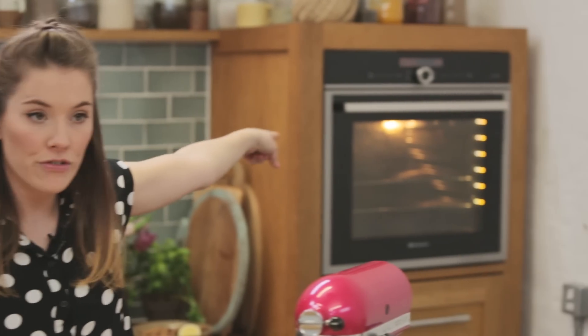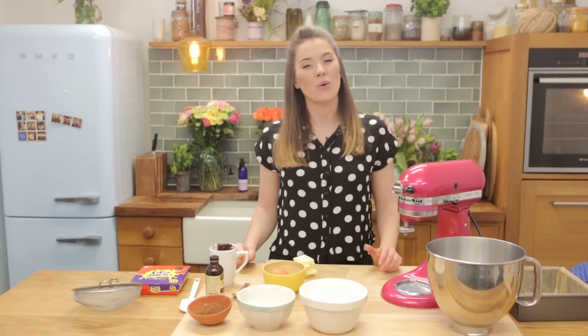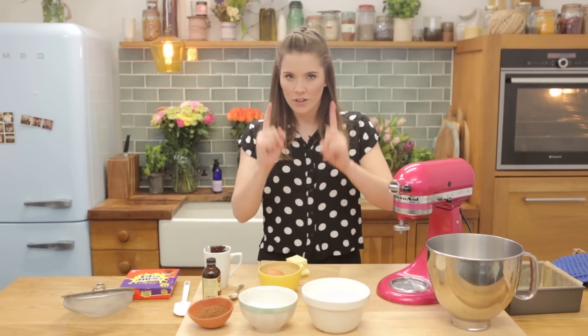You will need to preheat your oven to 180 degrees centigrade. We're going to be using that for approximately 30 minutes. It's going to make six large, somewhat greedy brownies, or 12 much more acceptable, better-for-you brownies.